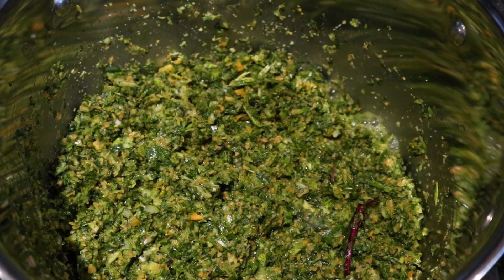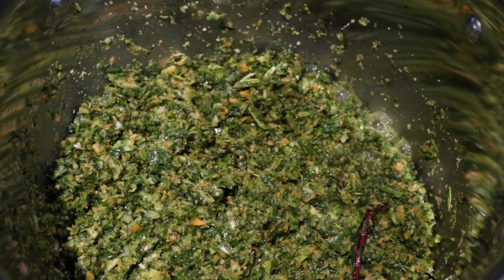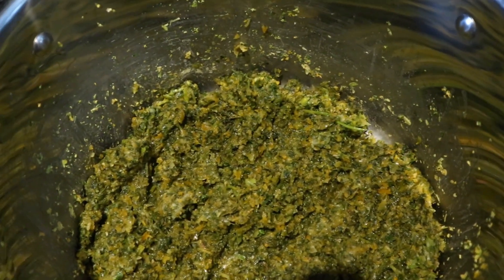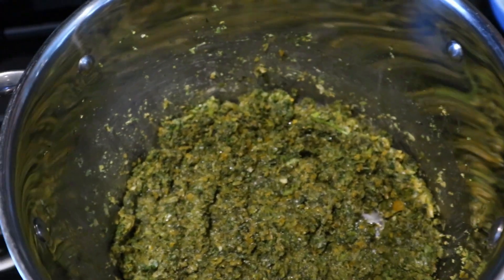When you first start cooking your powder it's going to have lots of bubbles, so keep stirring so it doesn't stick and burn — that's just the water coming out of the vegetables and evaporating. We're going to dehydrate this afterwards. It's been about an hour now and you can see it's a lot drier. There's a lot less liquid but we're going to let this simmer for another hour.